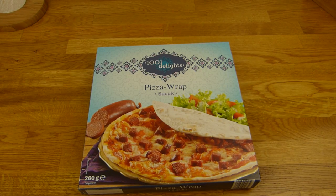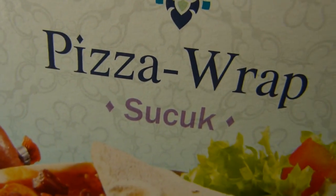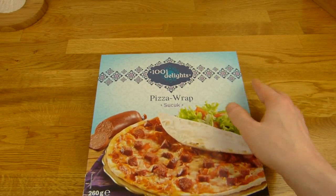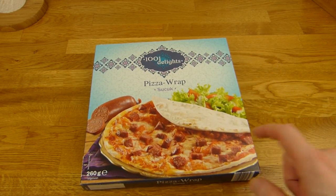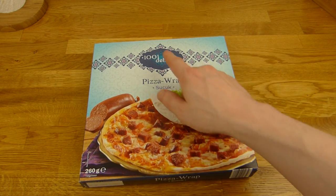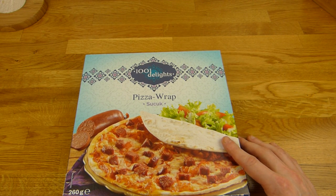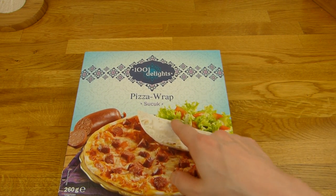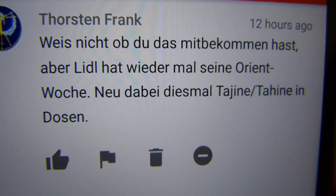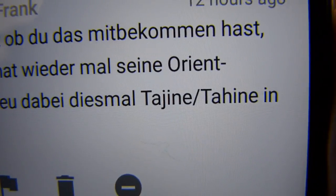Welcome back to another German food review — it's pizza wrap time. Pizza wrap sucuk from 1001 Delights, and that's Lidl stuff. Someone pointed out there are oriental weeks at Lidl and they have a lot of stuff from this brand, more than usual, more than last time. The first product is a pizza wrap sucuk, and here is Thorsten Frank who pointed it out — Orient Weeks — and he suggested this stuff.